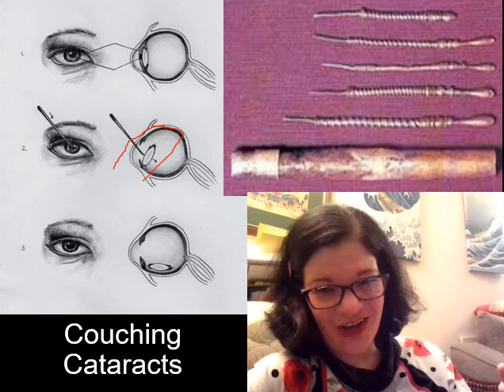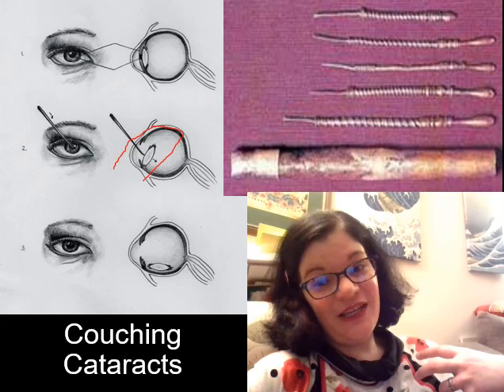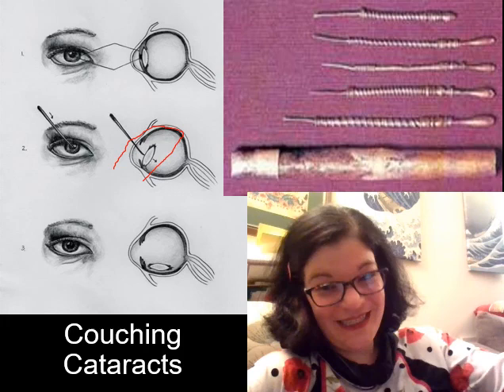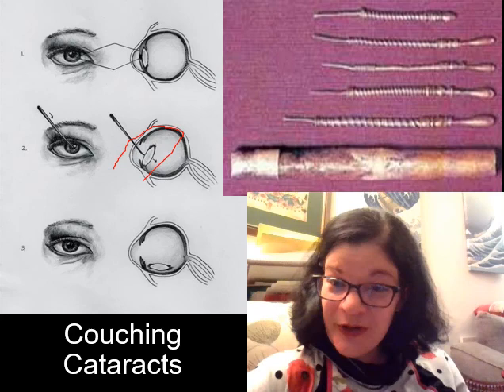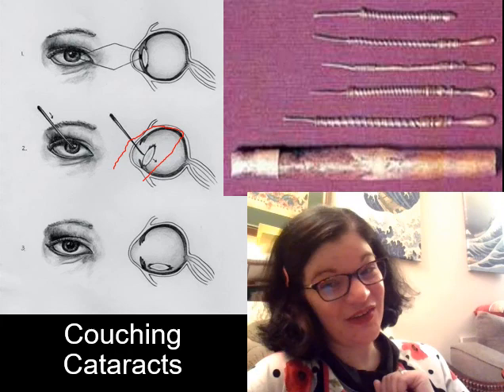You have to be awake for cataract surgery — even today. So the surgeon needs nerves of steel, and the patient must sit very, very still. It may comfort you to know this would have been done on people whose cataracts were quite severe, so they likely couldn't see the needle coming. That actually does make me feel better. There is also a better option in antiquity to the classic couching procedure.